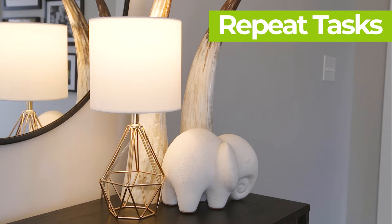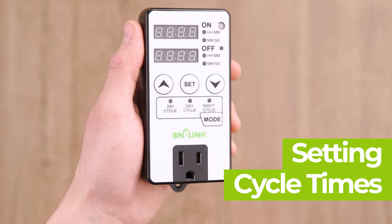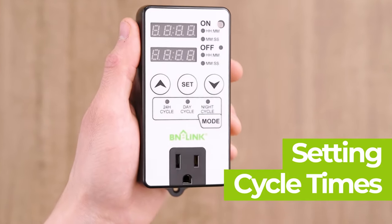No more leaving your device on all night and reducing the lifespan of them. There is no programming required. Here's how it's done.